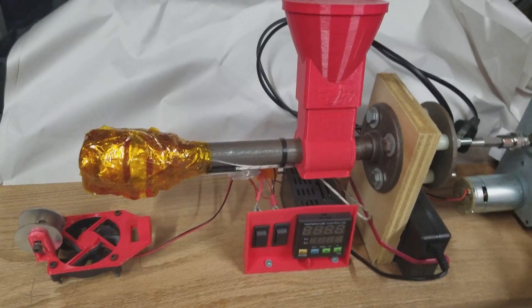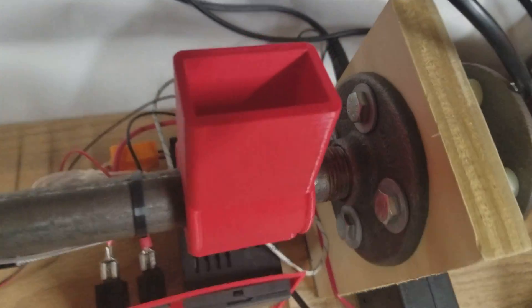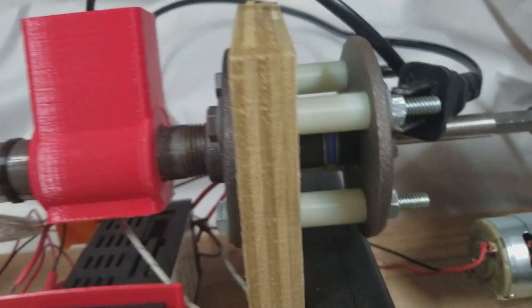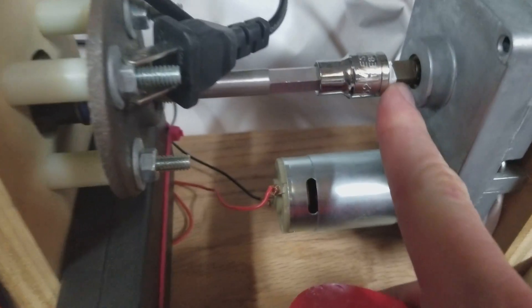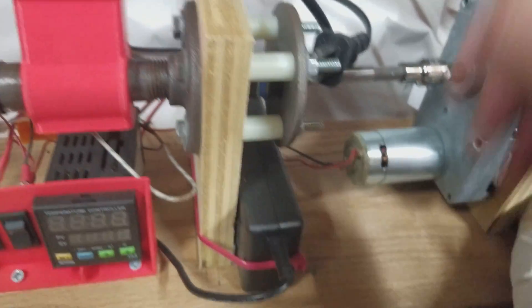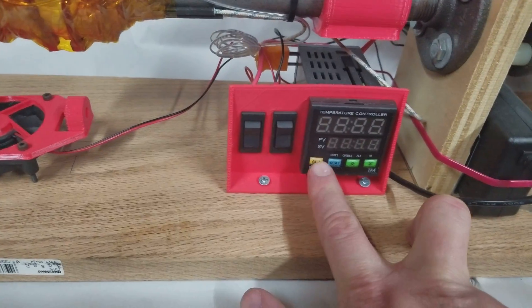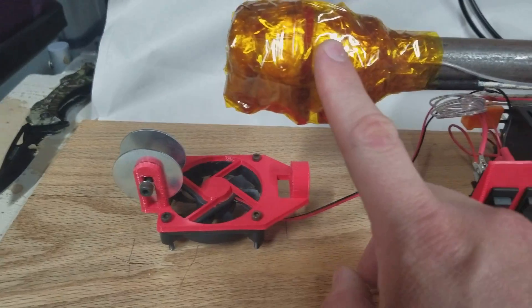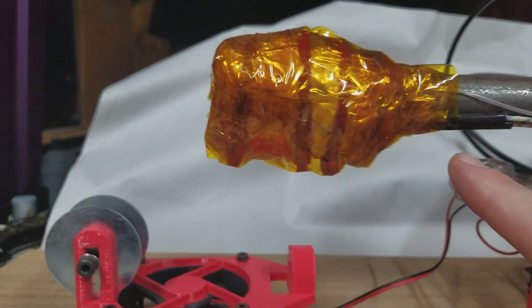The way the principle works is that you put plastic pellets inside the hopper and they go into an auger. That auger is powered through the shaft coupling, through a socket attached to a stepper motor, and is powered all the way — follow these wires to the back — through this temperature control box and through these main switches. It has an onboard display where you can increase the speed and the temperature of the filament.